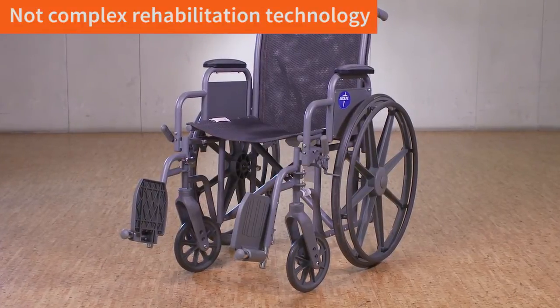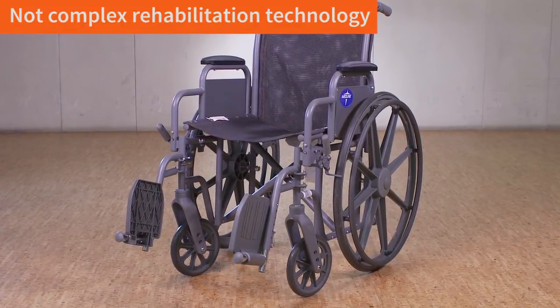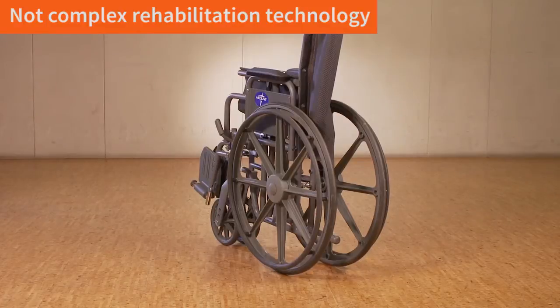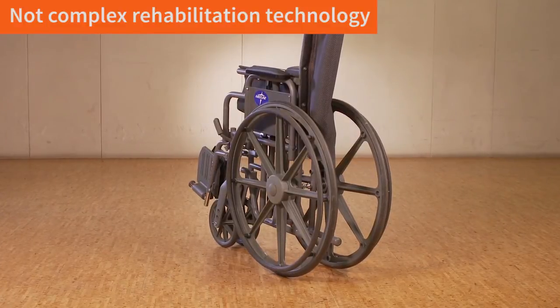A standard manual chair is just that — it's standard. The rear wheel is fixed on the back post, preventing adjustment for self-propulsion. Its advantage is that it folds and can be easily put in the trunk of a car.